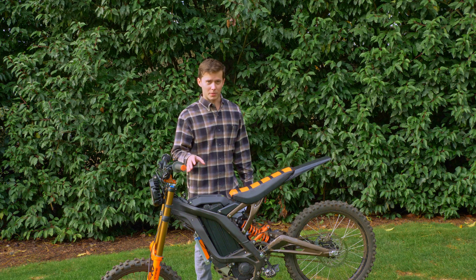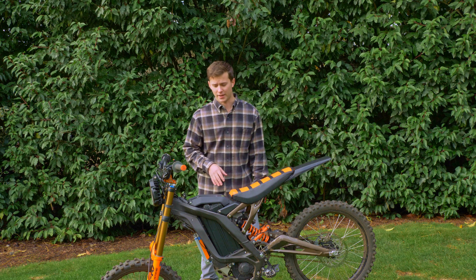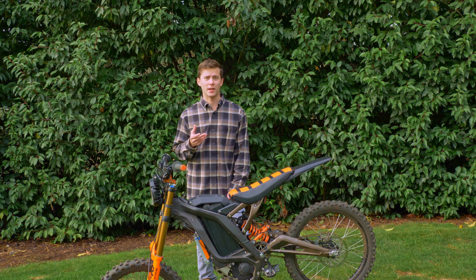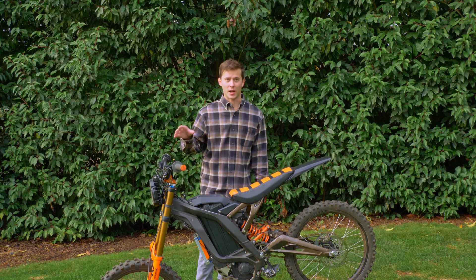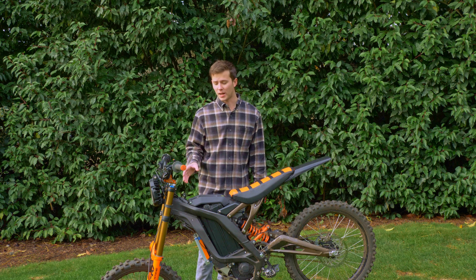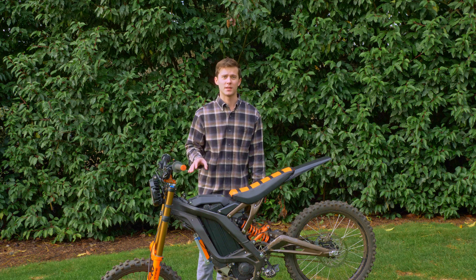To set up both bikes we went back to the 48-tooth stock sprocket. Riley and I both have our own bikes and since we weigh different weights, we wanted to do five trials each on our own bikes. All the parameters are the same between the bikes — everything is equal — we're just going for 10 trials total.